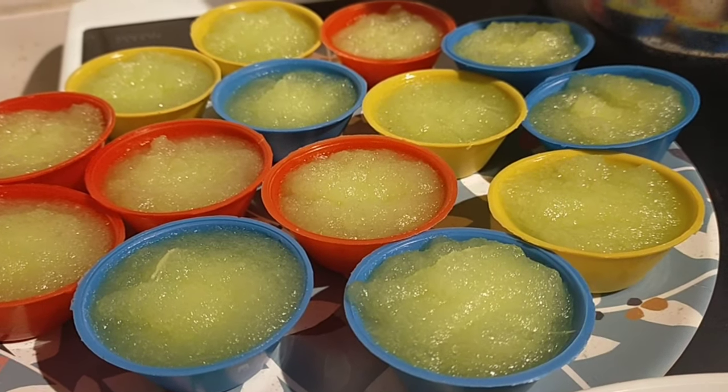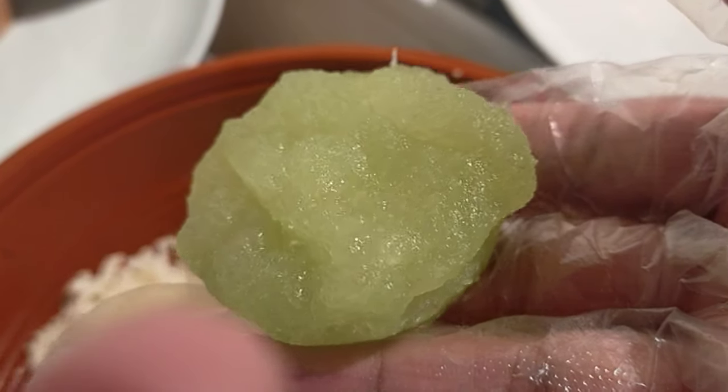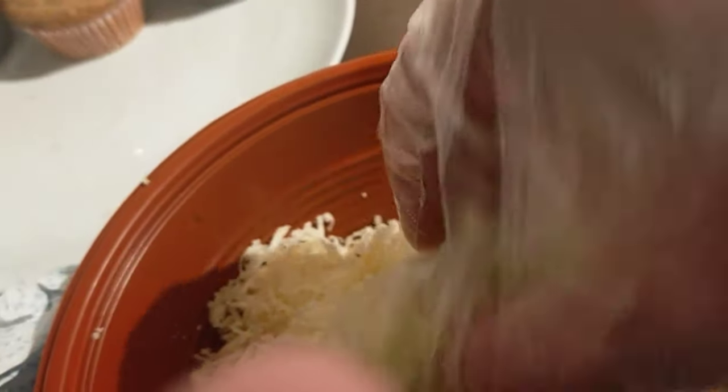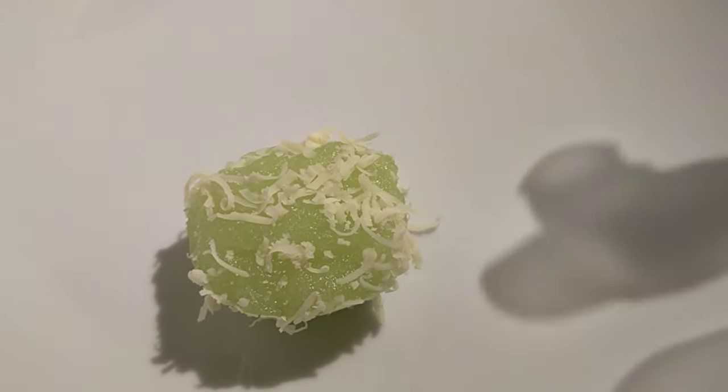It's already cool, so we can now add the toppings. Make sure your pichi pichi is cool before adding the cheese, because if it's still hot the cheese will melt. Just roll each piece in the grated cheese, and we're done. Do it for all the remaining pichi pichi.